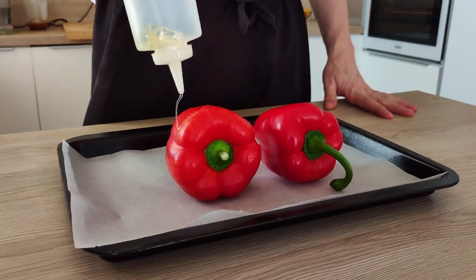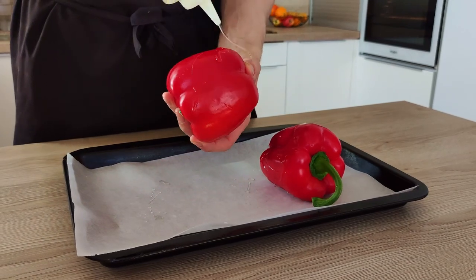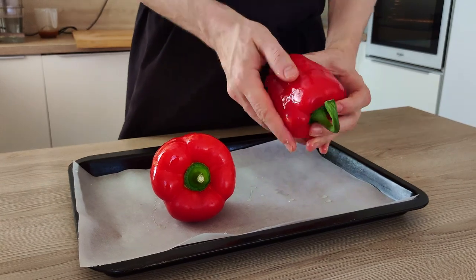Next, I need to burn my red bell peppers. So I cover them with oil and I put them inside the oven at 250 degrees Celsius until they get burnt a bit.